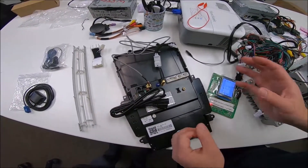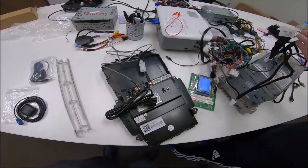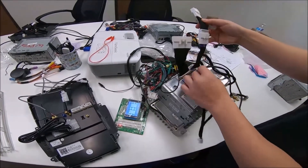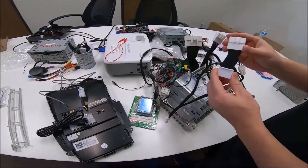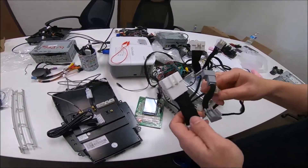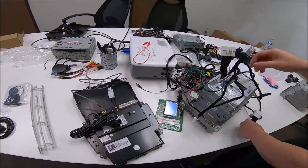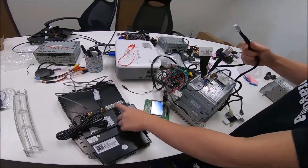One common mistake I've seen is taking the steering wheel control connector and connecting it straight into the main harness here — do not do this. Both the white and gray connectors are steering wheel control column connections and they only go inside the steering wheel column. You can see we have the two main connectors here, and this one goes straight there.